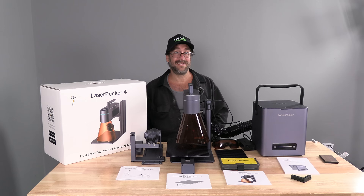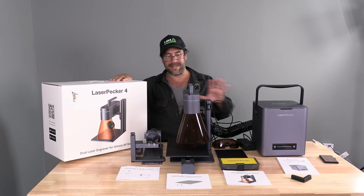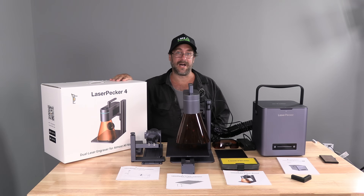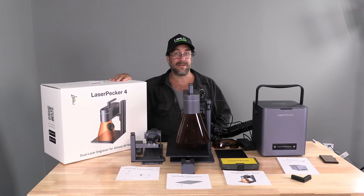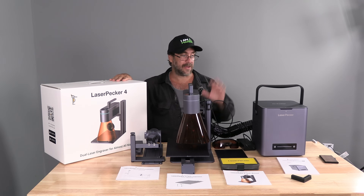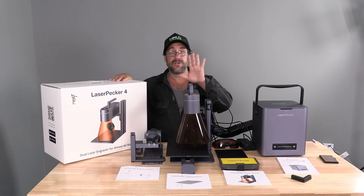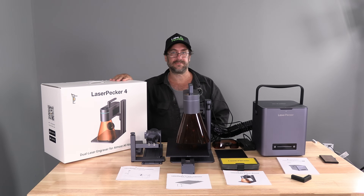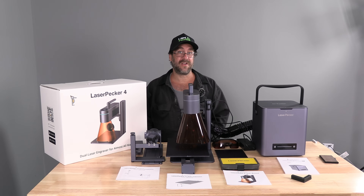Once I put this box on my desk and began the unboxing process, it was very clear that this is not a toy. The box itself was heavy, every single item in the box was meticulously packed, and every component looked and felt robust and heavy. Everything from the air purifier to the LaserPecker itself to the accessories has a strong, weighty, beefy, well put together feel to it. Having discovered that, I was very excited to put this together and learn all about it.